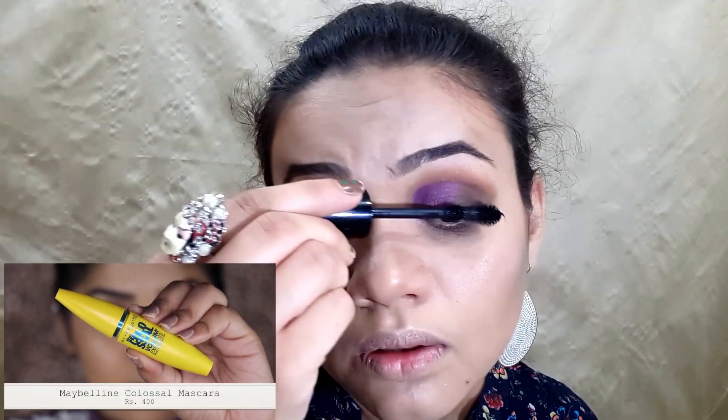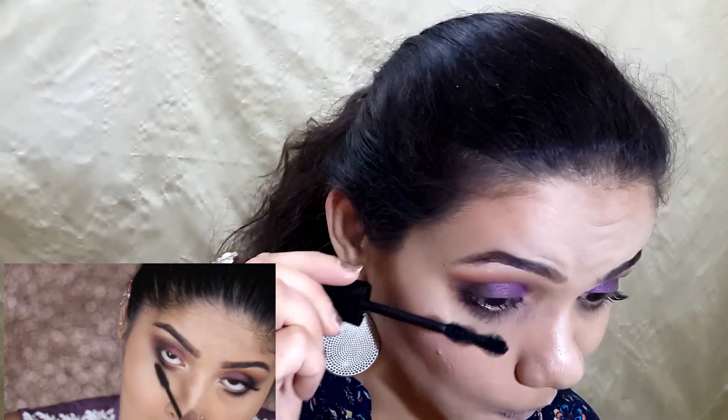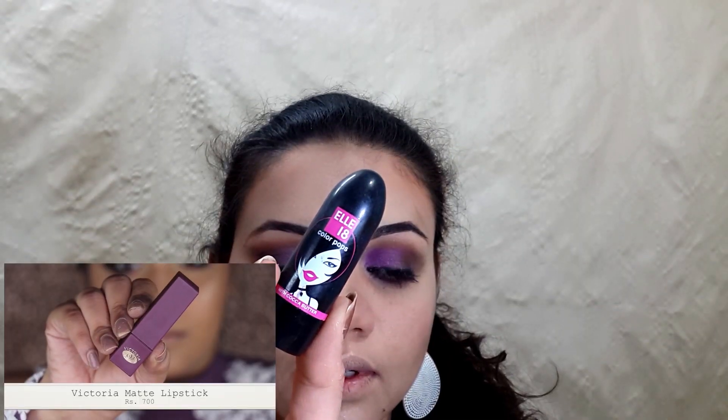Now it's time for mascara — apply a generous amount of mascara. Now carefully apply your falsies. And here's my finished look!